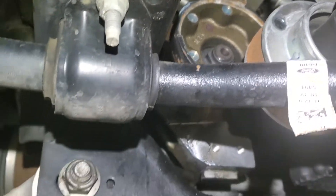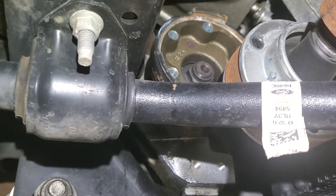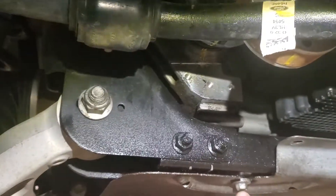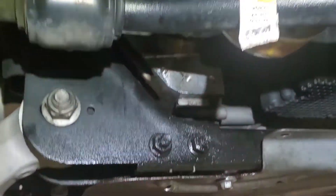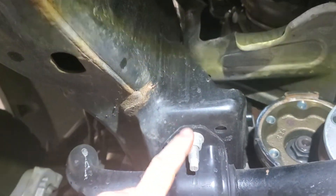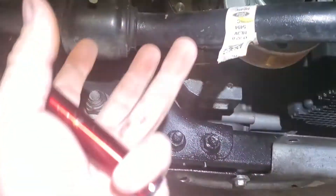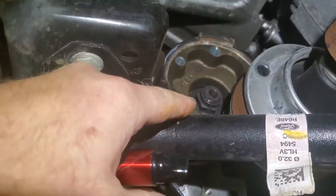We are working on a 2018 F-150 Raptor — this applies to any of the four-wheel-drive F-150s. You can see all this fluid down here; it's all coming from this seal. What I did was take the 10-millimeter bolts all the way around, tapped on it with a hammer, and pulled it out of the way. Now I'm going to drop the sway bars down to give me clearance to drop the front drive shaft, so I can get that yoke off and replace that seal.